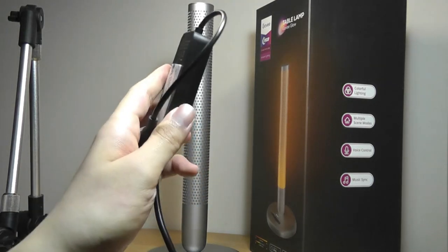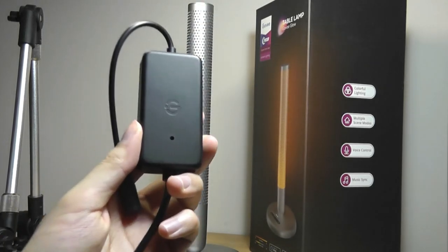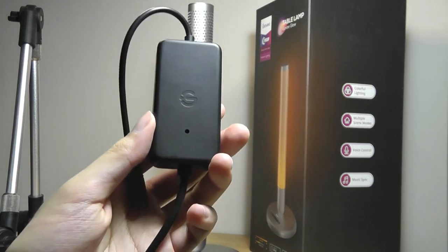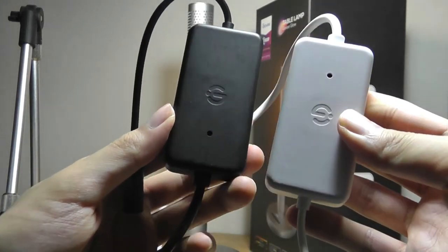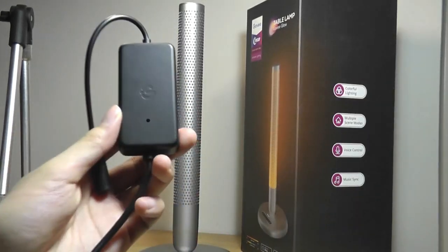In fact this is almost exactly the same design as the Aura, however the color of the box is now black compared to the last version which was a white colored box. So they probably also have just some small code inside here that says okay this is the Aura and this is the Glow.